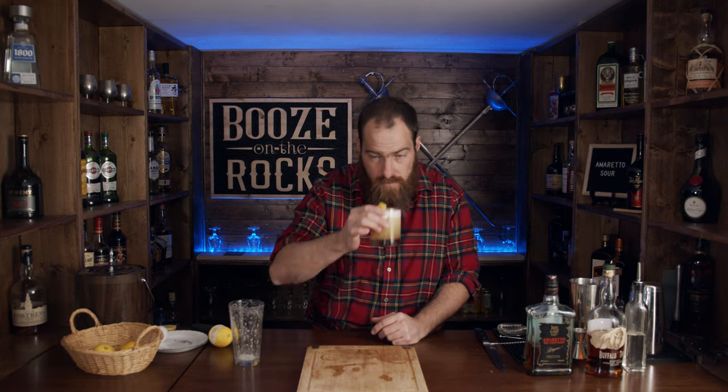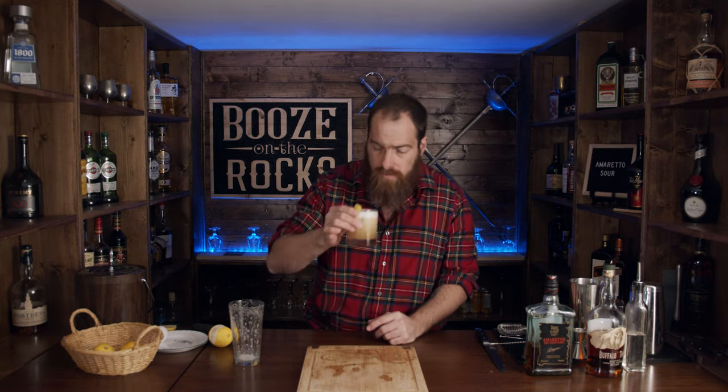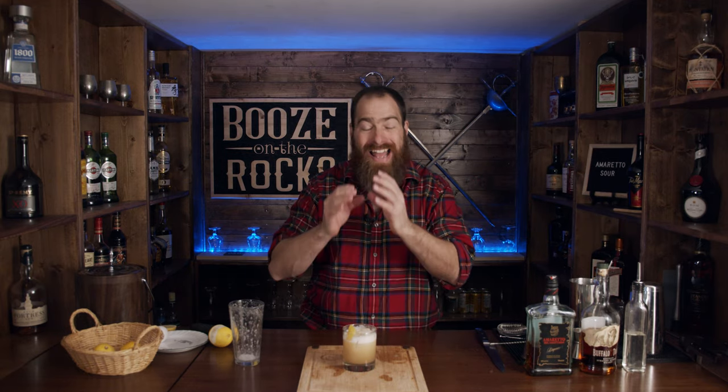So here we have an Amaretto Sour. Smells good — kind of sweet, kind of lemony. It's got this beautiful little foamy head on top. Oh, that's really good. There's a good kick of lemon. The Buffalo Trace bourbon is nicely balanced, the amaretto comes through, and it's not overly sweet. This is excellent — I can see why this is the Amaretto Sour of choice.